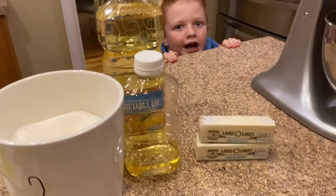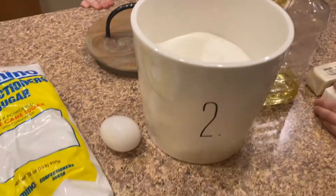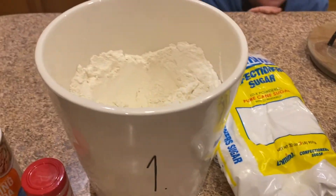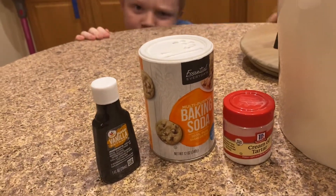First up are the Amish sugar cookies. For this recipe you will need butter, vegetable oil, sugar, confectioner's sugar, eggs, vanilla extract, all-purpose flour, baking soda, and cream of tartar. The exact measurements will be listed below and I will link the recipe.